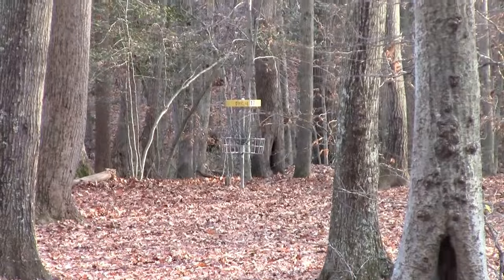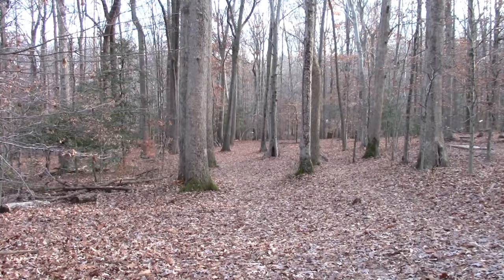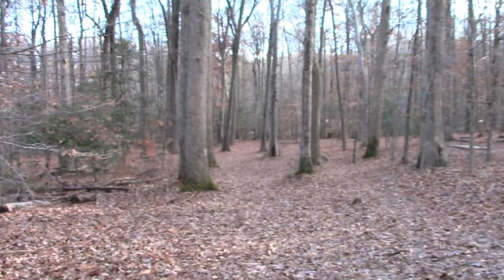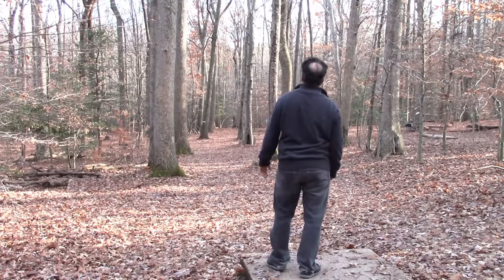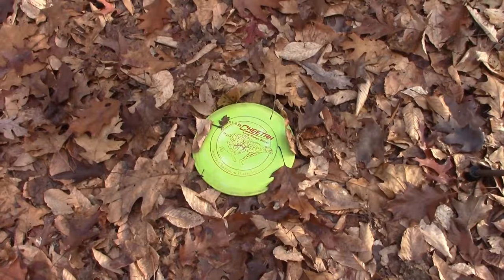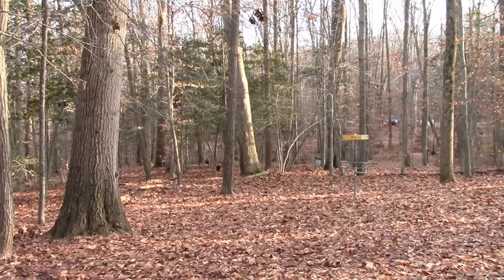Number seventeen — 250 feet away and downhill. It's tough though because you've got a fairway you have to stay in. Maybe a hyzer flip would be good here. The Cheetah — nice, straight shooter. About 20 feet from the basket. Nice.